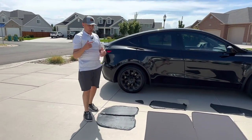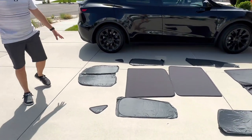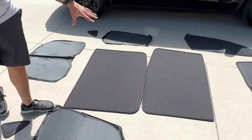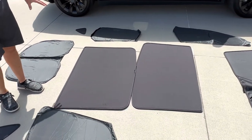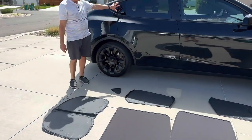They've partnered with us on this video. I want to show you each of these pieces — you can see them all laid out here. Starting from the back, we have the rear window. These two pieces are for the roof. The roof in the Model Y is all glass, so this is a two-piece full glass roof cover. And then we have these small triangular pieces for the back windows.